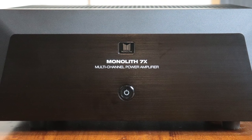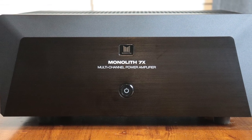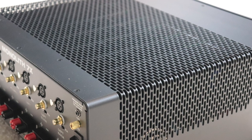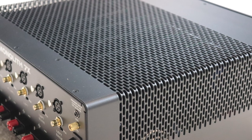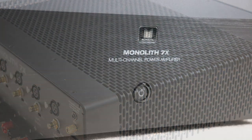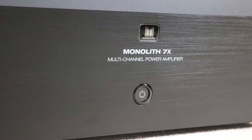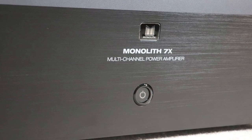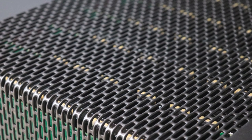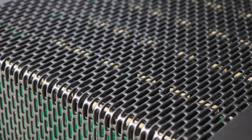The Monolith 7 features a class AB design with two toroidal transformers that output 200 watts of power into 8 ohms across the entire frequency range of 20 Hz to 20,000 Hz, and 300 watts of power into 4 ohms across the same frequency range. It has a total harmonic distortion of less than 0.03% and the impedance is rated from 4 ohms all the way to 16 ohms.